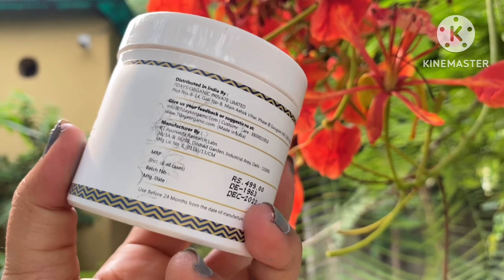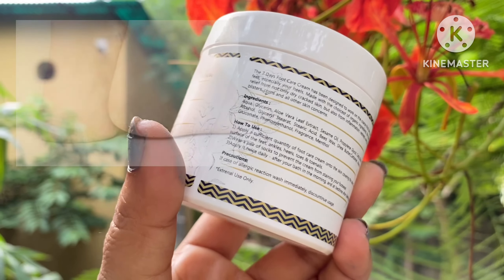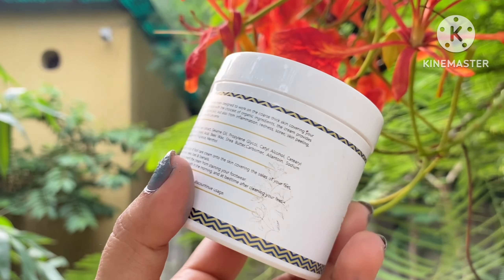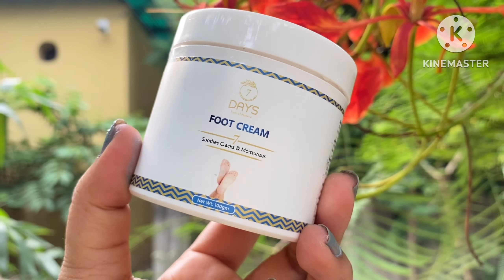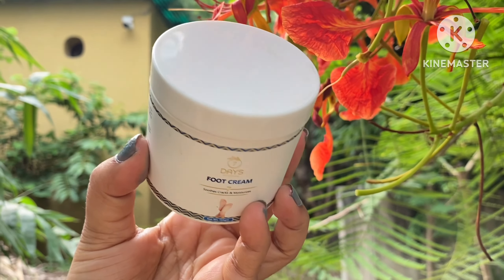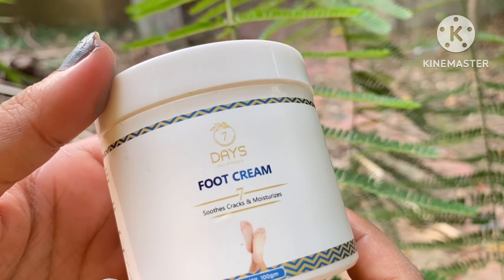This is my second pack because my skin is very dry in any weather. I have already used one full pack of this cream and this is the second pack. So you can see it is very nice.